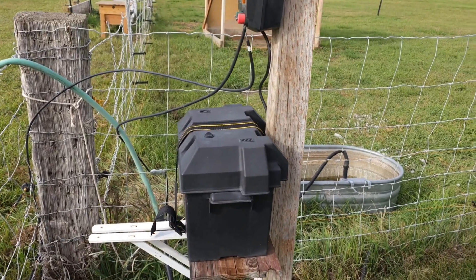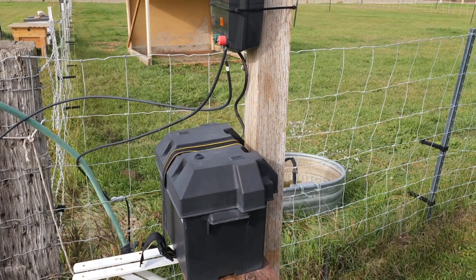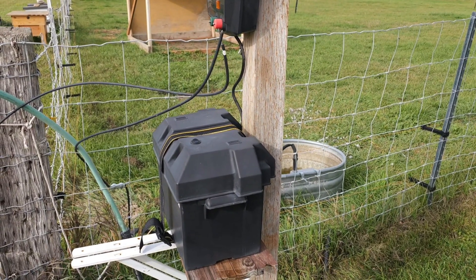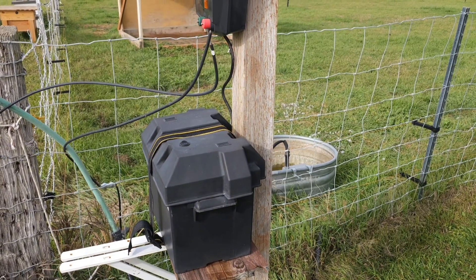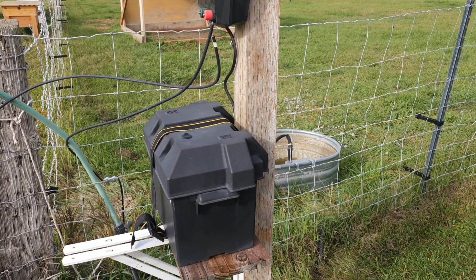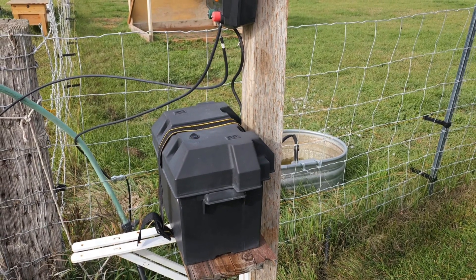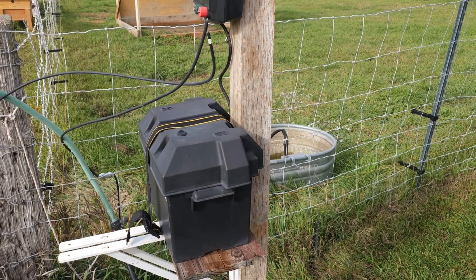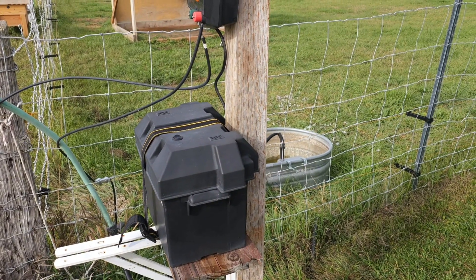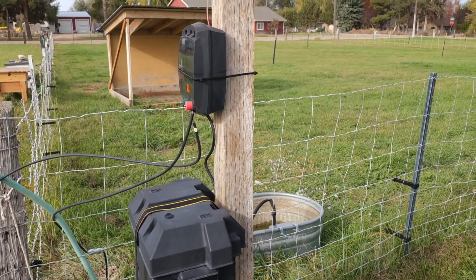The battery I chose to use was a 100 amp hour deep cycle battery. That gives me tons of backup for cloudy days — I can have several cloudy days in a row and not worry about my fence getting lower on power or going out. It also gives me the ability, in an emergency, to hook a small inverter to it and be able to charge things and have that backup power. So those are the components of the system — let's go ahead and get that charge controller changed out.